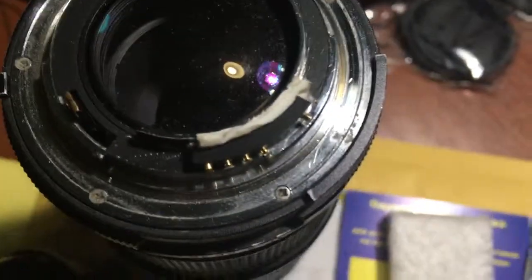Look, this is your chip on my testing lens.